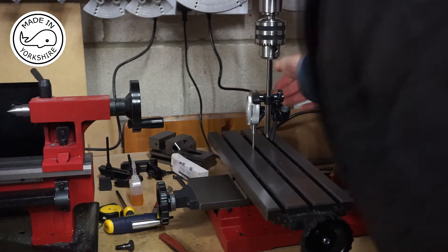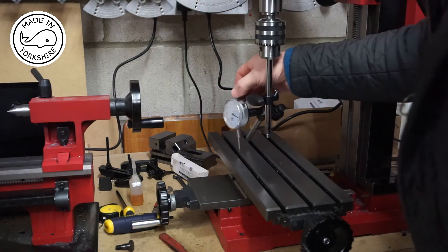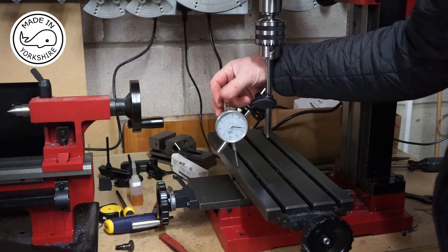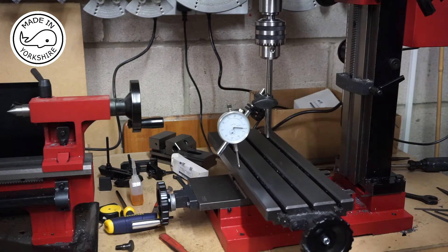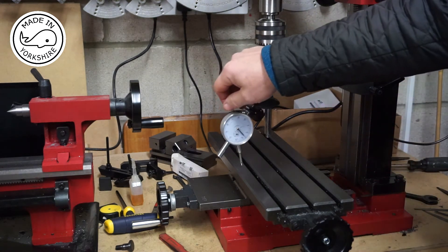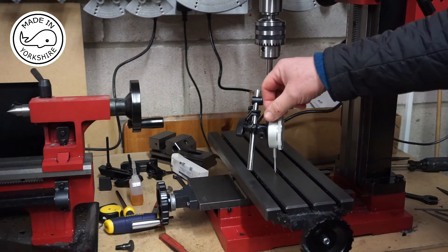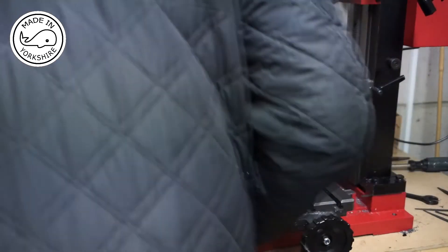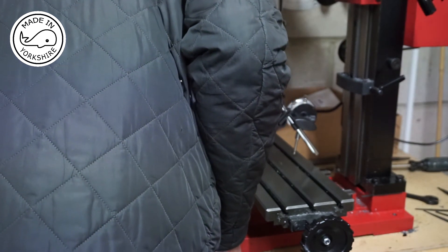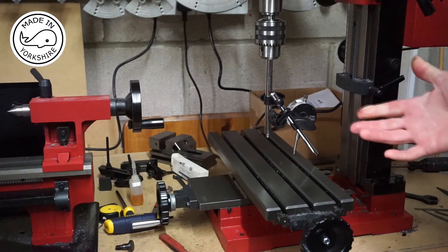So I've zeroed the gauge on this side. And if I move it round 90 degrees, we're now at plus five thou — so that's an improvement. Round this side, again plus five thou. And round the back, we are minus one thou. So that's seen an improvement.